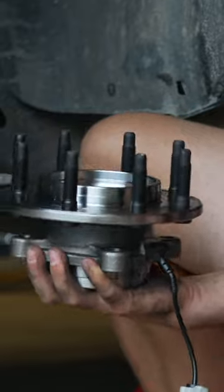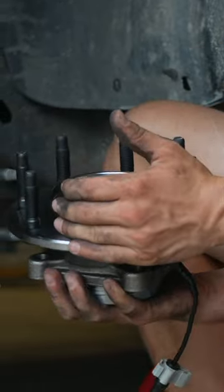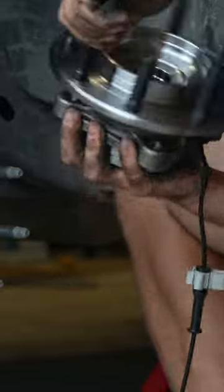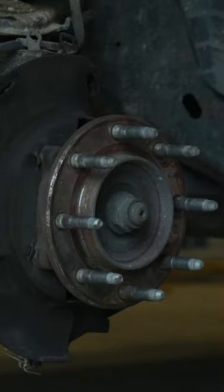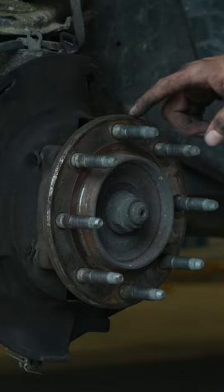Here is our new wheel bearing with the speed sensor attached. I'm going to spin this and we're going to listen — as you can hear, there's virtually no noise coming from that. And let's listen to the old one. We have successfully diagnosed that this wheel bearing is in fact bad.